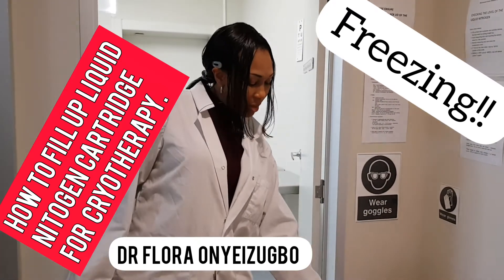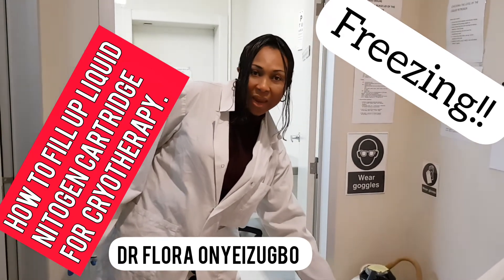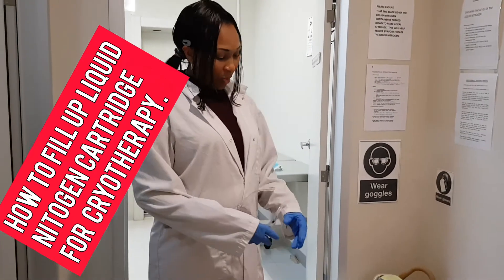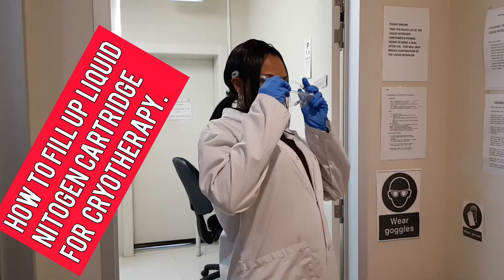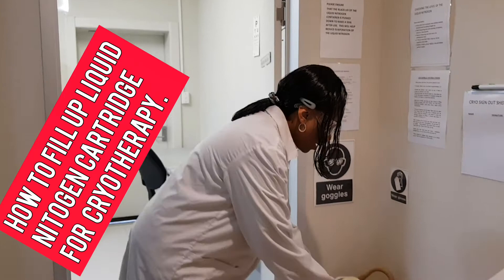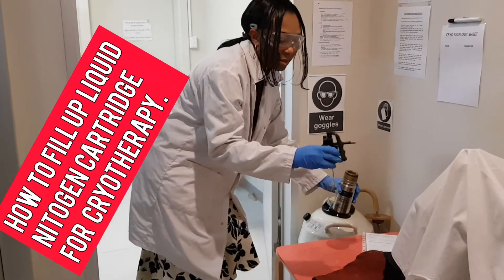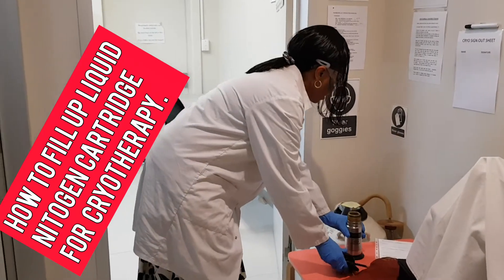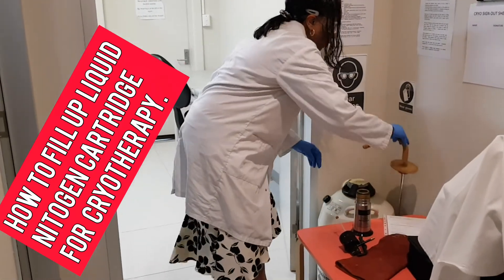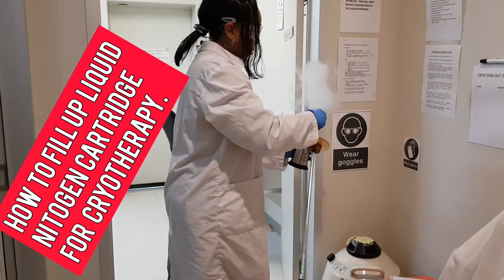Try and read the instructions so that you make sure you're keeping yourself safe. Generally, it's not recommended to fill up the liquid nitrogen above one-third of the bottle. I've got my goggles on. Now I have to unscrew this — I'll unscrew it — and then to fill it up, put this into the bottle.